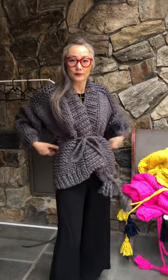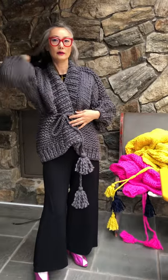Even if you've never made a sweater before, we have a lot of videos on our YouTube channel.